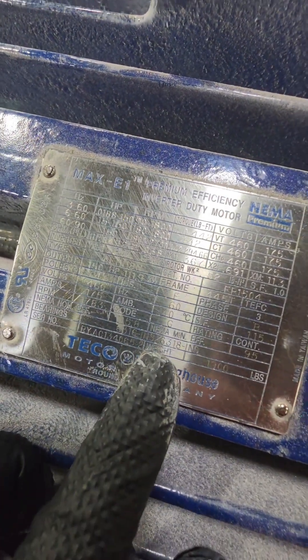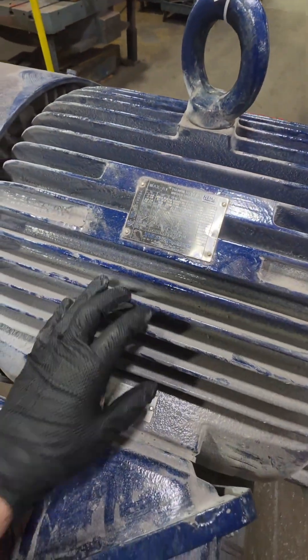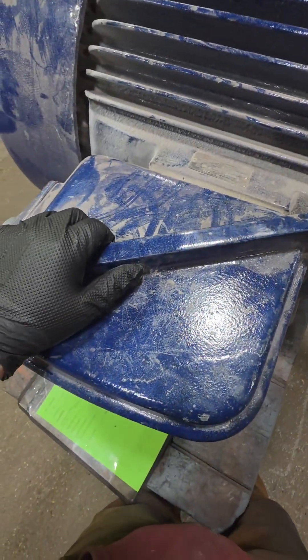This is a 150 horsepower motor, weighs about 1,900 pounds, and judging by that tag, it has insulated bearings on both ends.